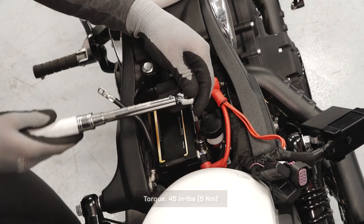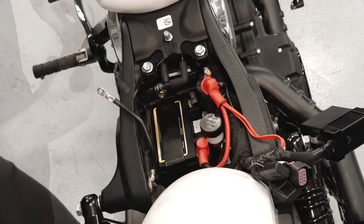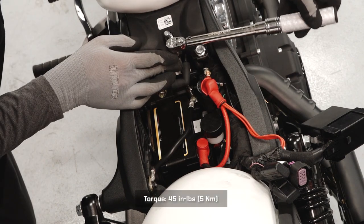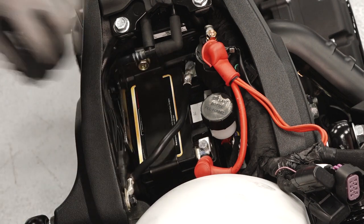Torque the positive cable to specification and reinstall the positive cable protector boots. Then install the negative cable, routing it perpendicular to the battery, and torque to specification. Apply a light film of dielectric grease or petroleum jelly to both terminals.